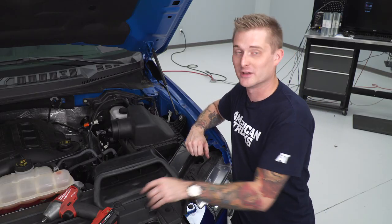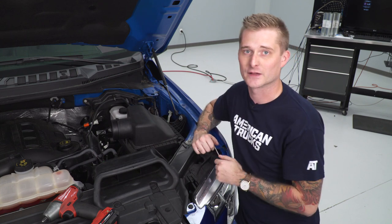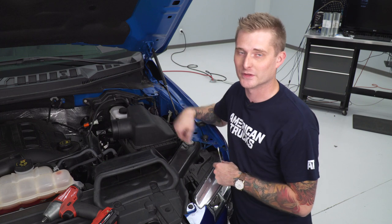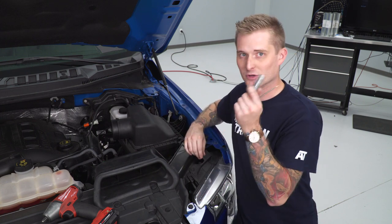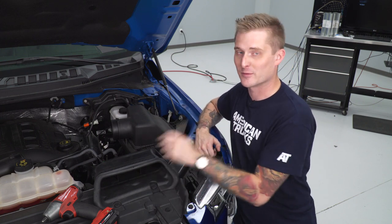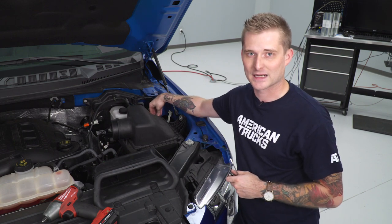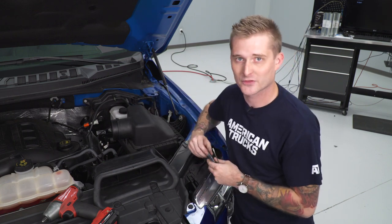With the intake tube removed, the next step is removing the factory air box. There are two pushpins up front — you need to pop those loose with a plastic pry tool or a flathead screwdriver. There's also a 13-millimeter bolt retaining the air box to the vehicle inside the fender well. Once you pop the pushpins out and remove that 13-millimeter bolt, make sure you pull the wire guide off the back of the air box so you can remove the entire assembly as one piece.